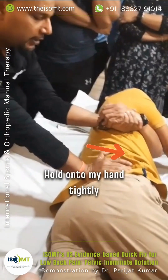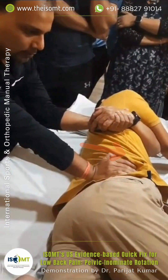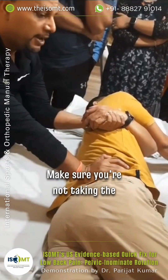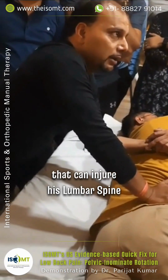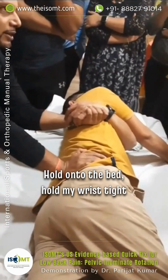Palpate medial, hold on to my hand tightly. Take a deep breath — see my position — breathe out. That was lumbar spine as well. Make sure you're not taking the patient too much into rotation, because that can injure the lumbar spine. He should be snug over there. Hold onto the bed, hold my wrist tight.